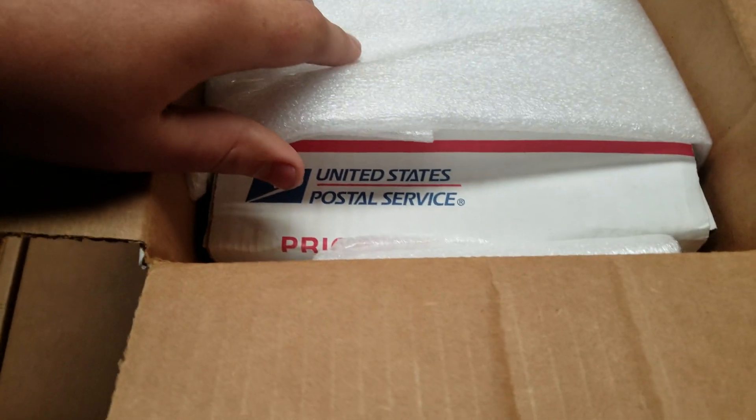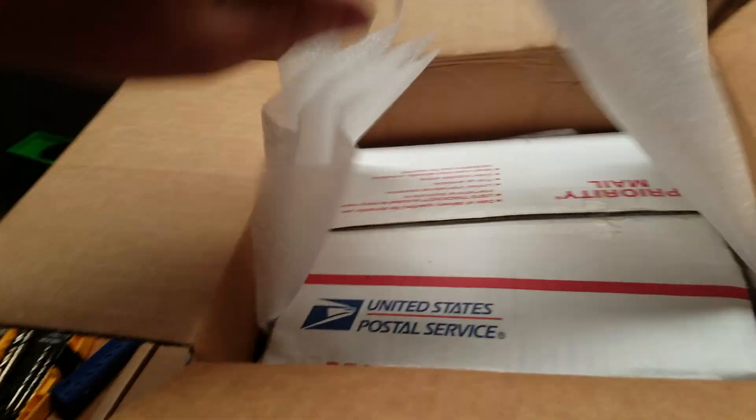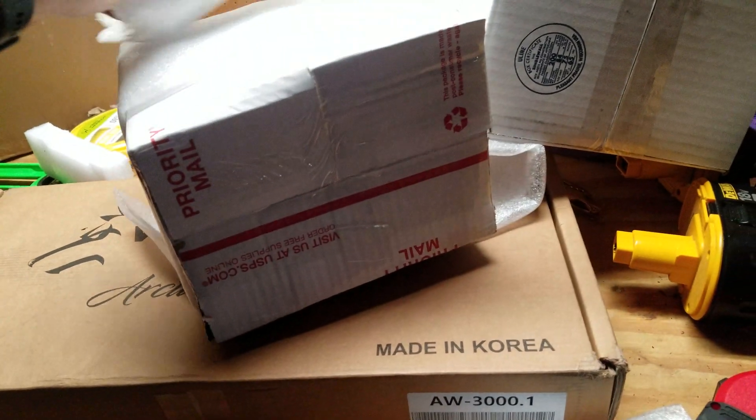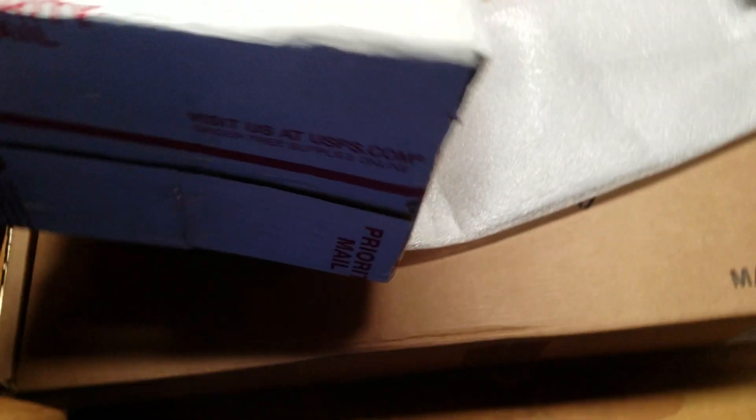Wow, so it's actually in three boxes! That is some really nice packaging — I am not going to complain about it being packaged that nicely. Look at all this packaging, super nice, super super nice.